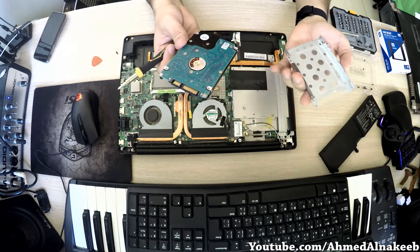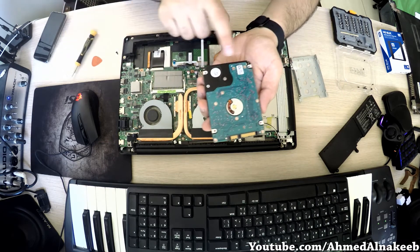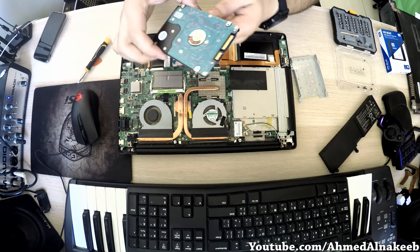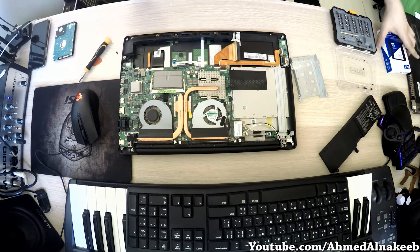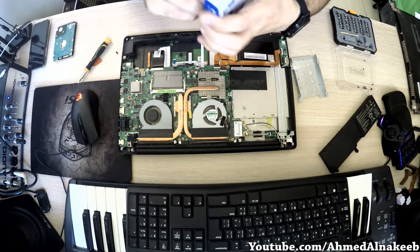It's removed. We have to be careful not to touch any of the circuits, as that could ruin the hard drive. Now we unbox the SSD hard drive.